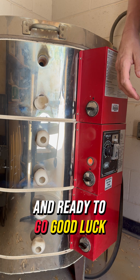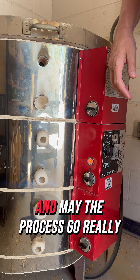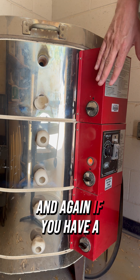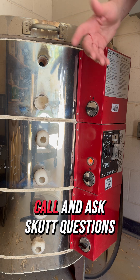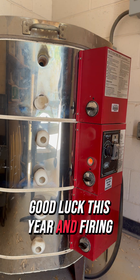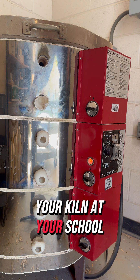When you're done firing, let the kiln sit about 24 hours before you unload it to make sure everything is properly cooled. Good luck on your firing! And if you have a Skutt kiln, call and ask Skutt your questions — they will answer them. Good luck this year firing your kiln at your school.